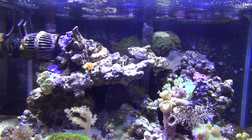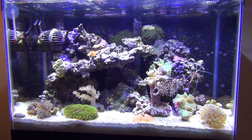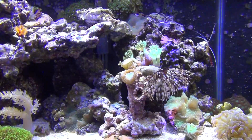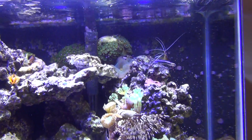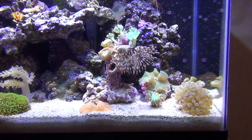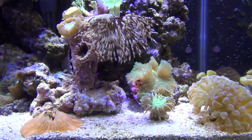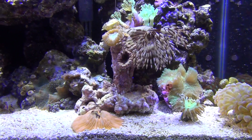I run heaters on all my tanks even my little nano this size, but everything's growing good in here. As you can see the only livestock is some shrimp — a bunch of different shrimp. That little neon goby comes out when he wants to. I thought I was gonna lose this Duncan — it was knotted up for about a week.